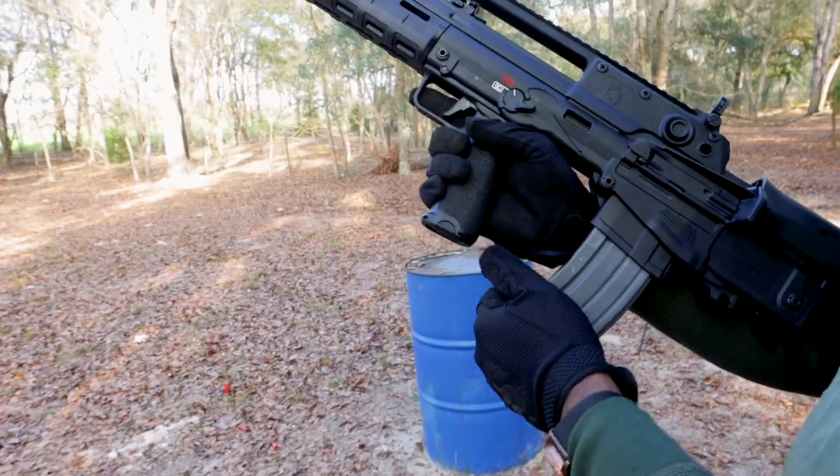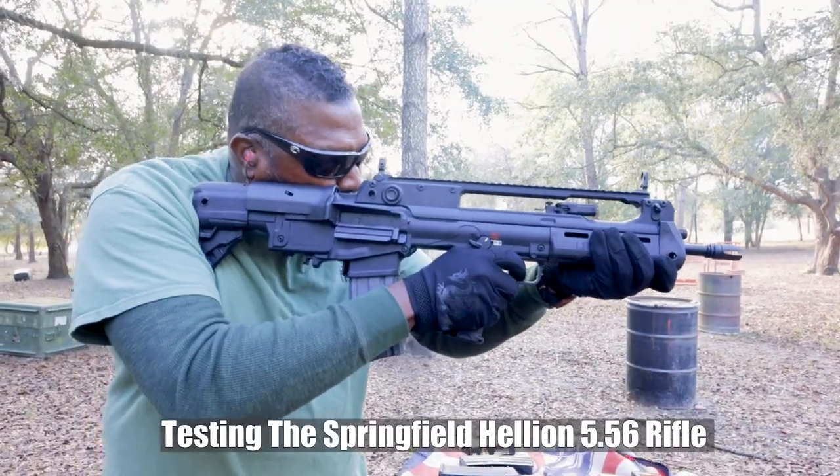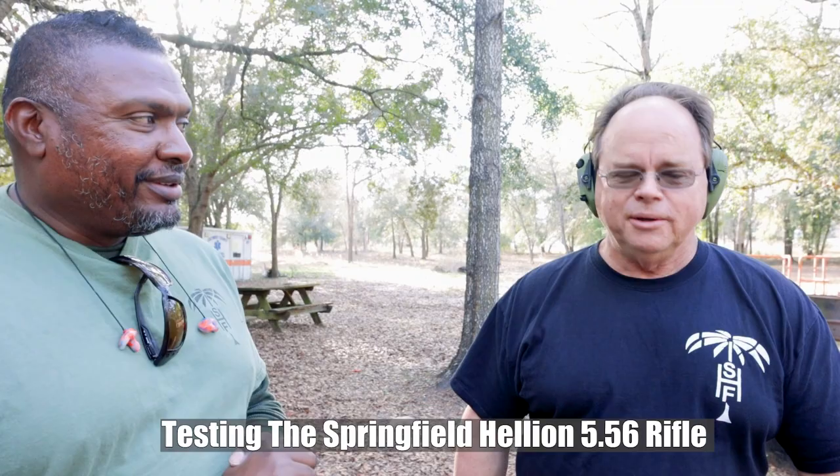Every gun should be this particular kind of gun. A bullpup.